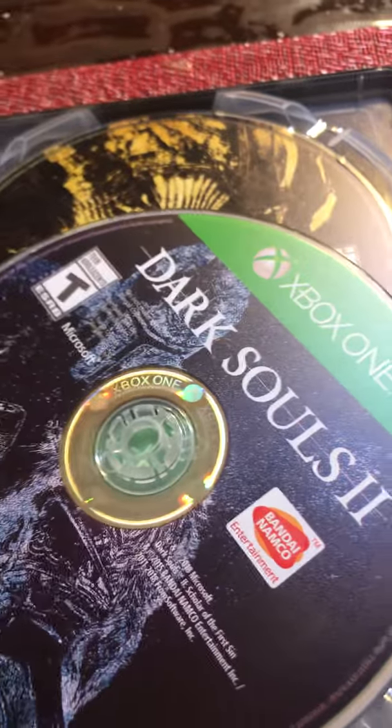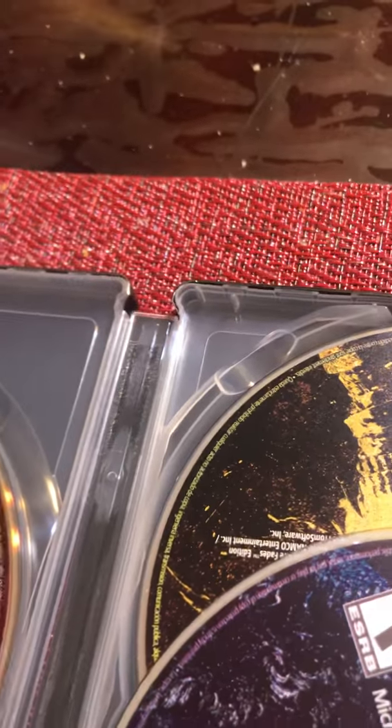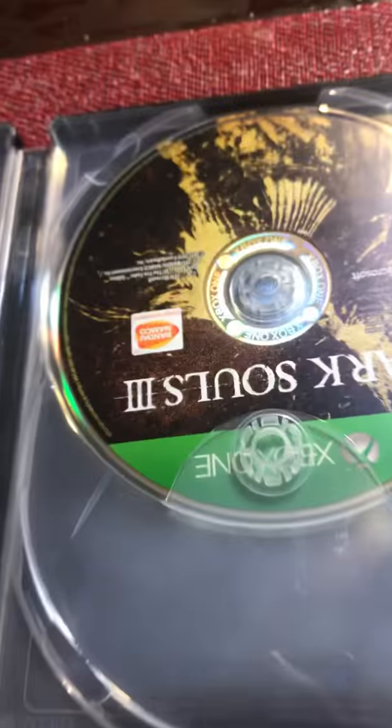Dark Souls 1, Dark Souls 2, and of course Dark Souls 3 is there. Nice edition, to be honest. Let me see if I can pull the disc out — look at that. Nice one. Dark Souls 1 character, I guess. It's been years since I actually played these games, to be honest.